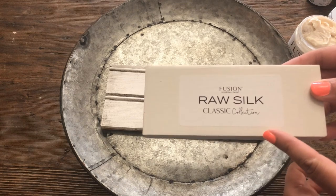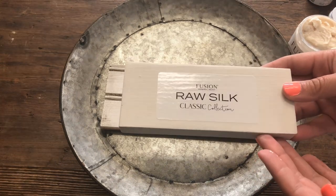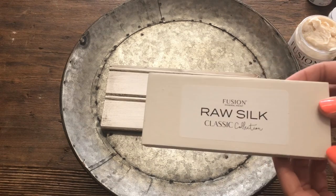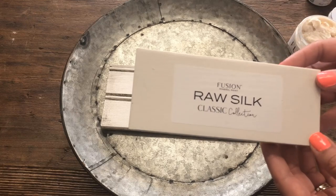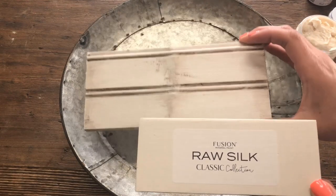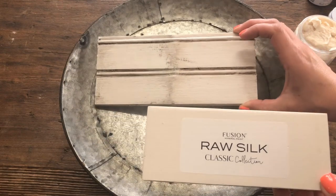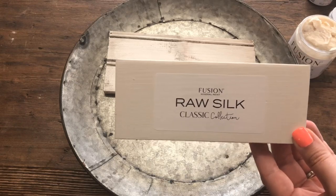With Raw Silk, you have some options. You can leave the color as it is because it's very beautifully painted alone. Or you can use it with complementary colors, any color in the line, or some of the stains we discussed. You can even accent it using some of the waxes or the antiquing glaze. I hope this helps you guys have a better understanding of the color Raw Silk — I'll see you in the next one.